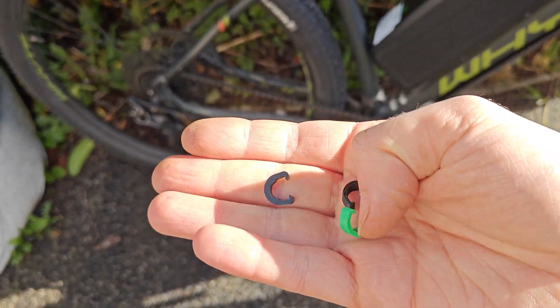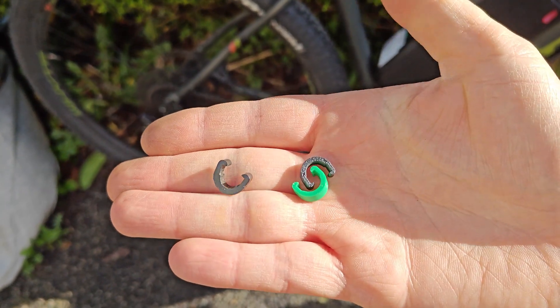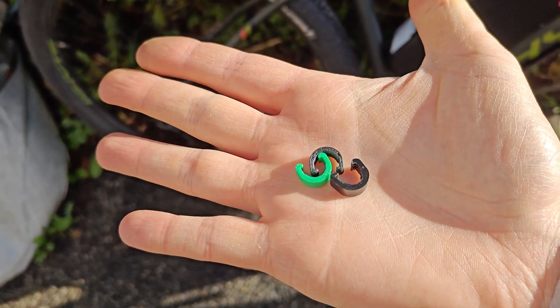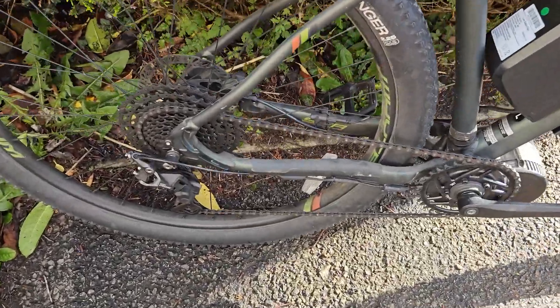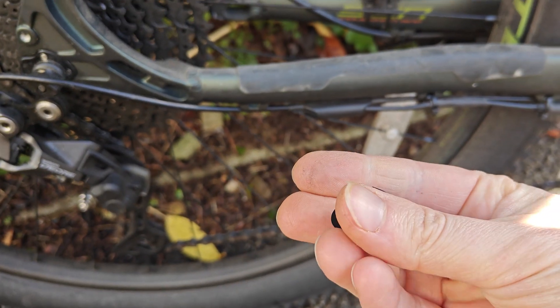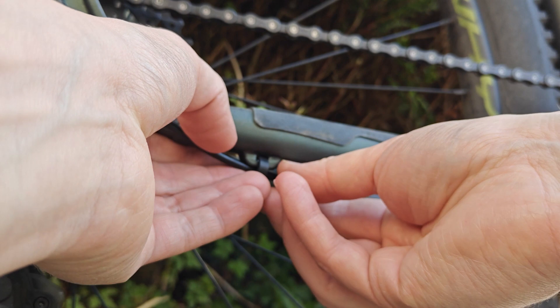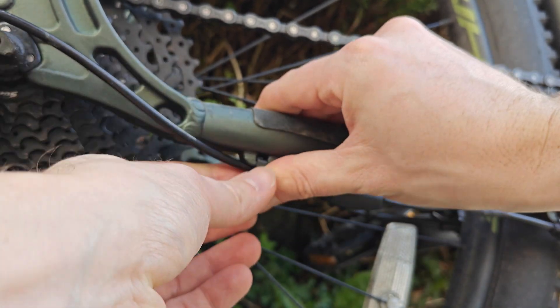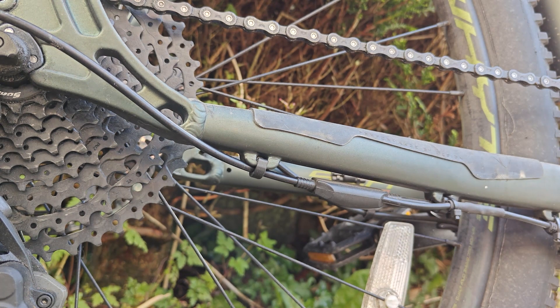Here it is — final piece. Original. 3D printed. It's not a perfect copy, but it works and that's all that matters. Here are the clips — can you tell which of the black ones is the original and which one's 3D printed? Anyway, going to fit them to the bike — obviously the green one was just a test. Nice. So now I have three working clips.